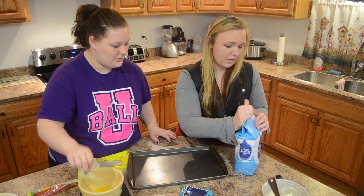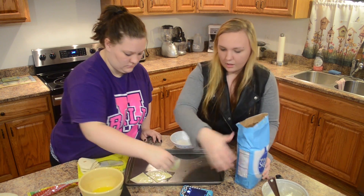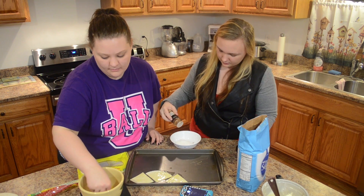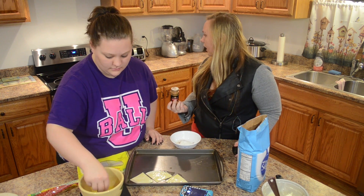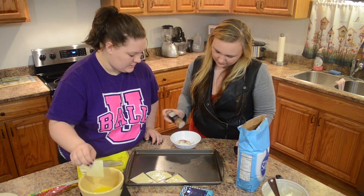I don't know what to do next. Sugar and cinnamon in a bowl. And then we want our cinnamon. Stir it up.